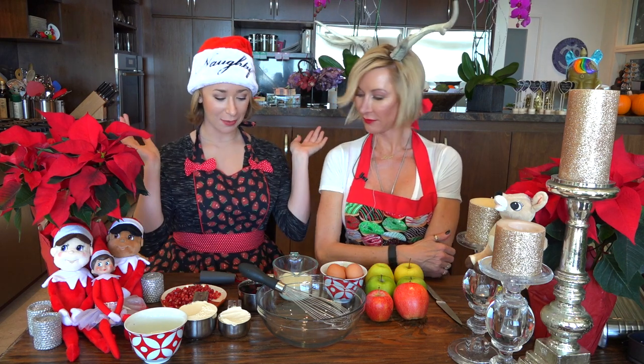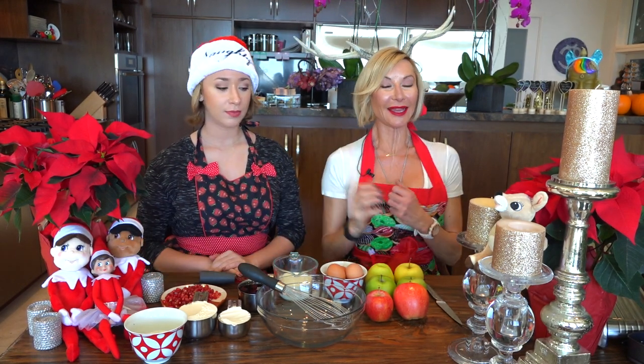Hello everyone and welcome back to Eating Well with Muriel! Today we are doing the fourth and last of our Christmas specials, which is our apple cake — delicious!